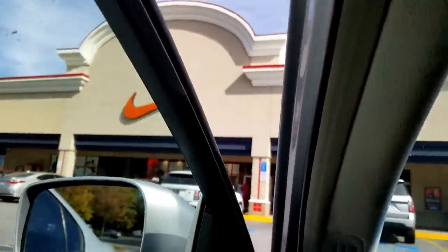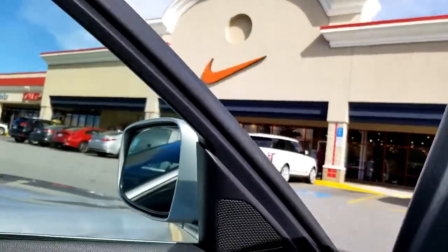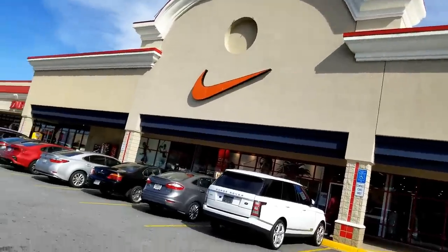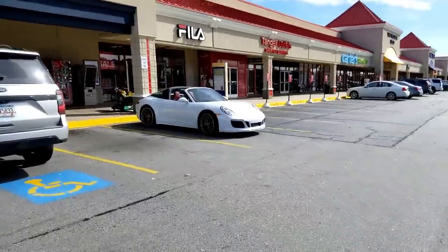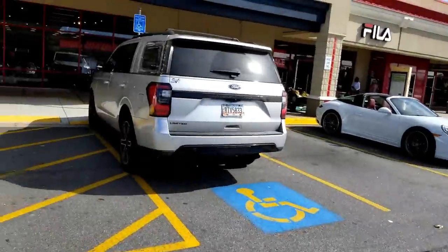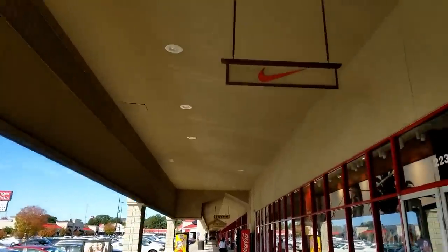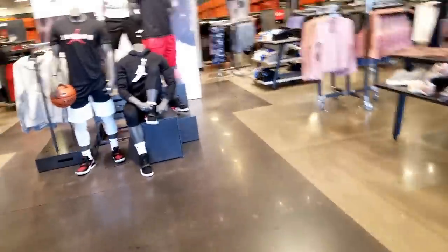I say it in the video sometimes and still get a lot of comments asking — y'all be skipping through it! It's all good. Let's get out the whip. You already know what I got on feet. Let's just go see what they got. It's super empty — look at all these parking spots right in the front.